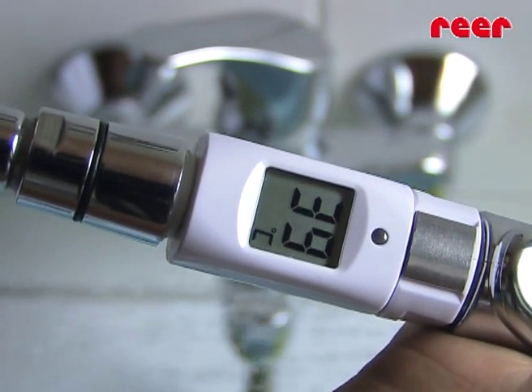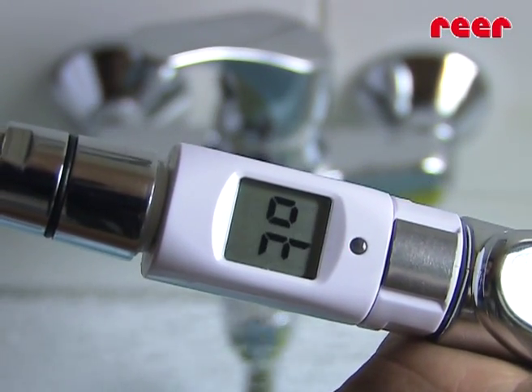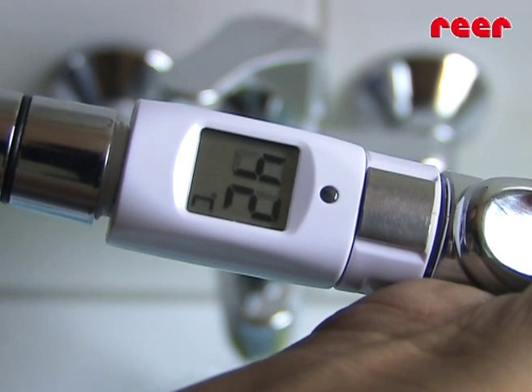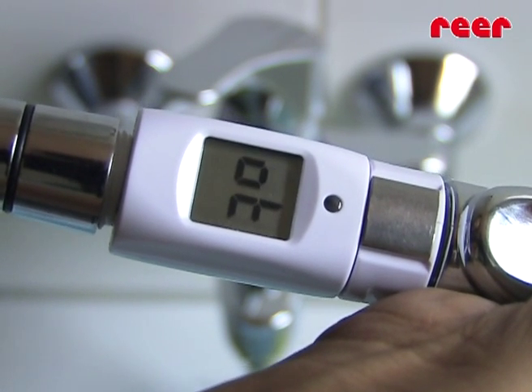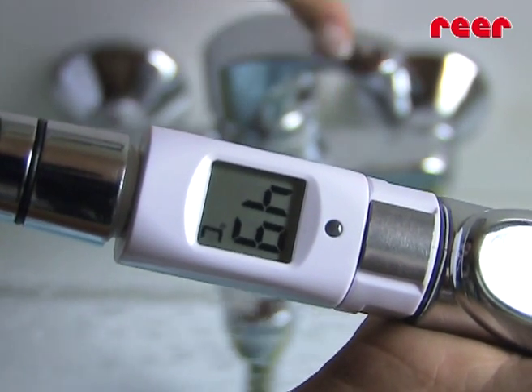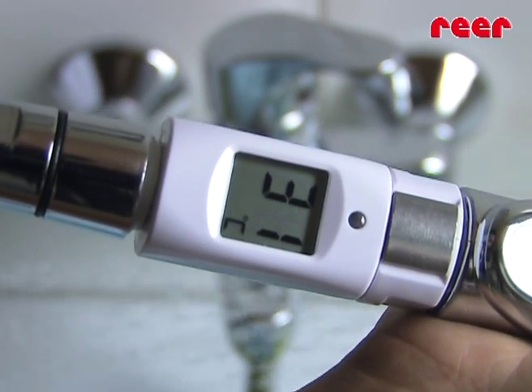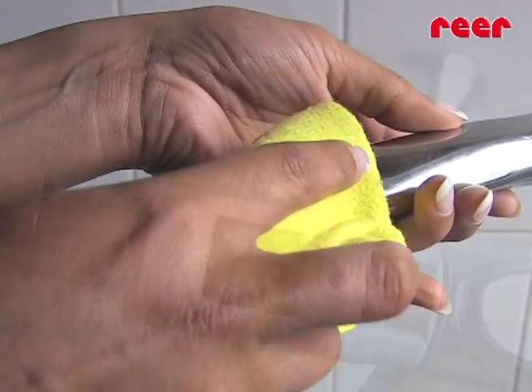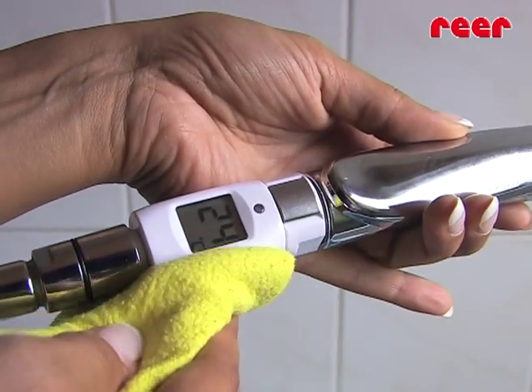As soon as a water temperature of 41 Celsius is exceeded, an alarm signal will sound together with a flashing LED. Consequently, you can react immediately to prevent your child from scalding or overheating. Use a soft damp cloth to clean this high quality material.